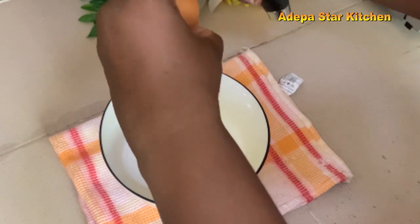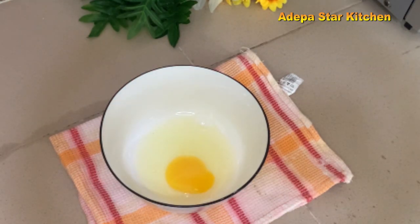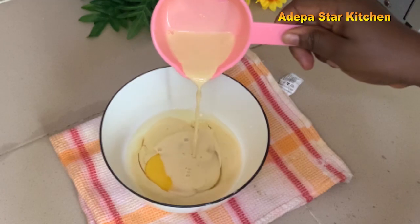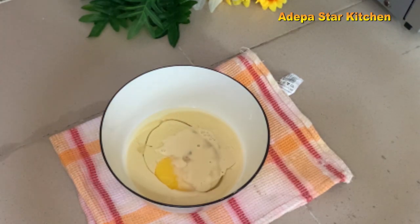Now I'll go ahead and take a bowl and break one egg into it, then add evaporated milk. Beat all together, then put it aside.